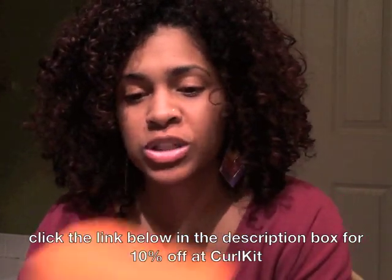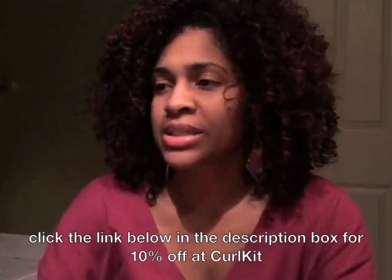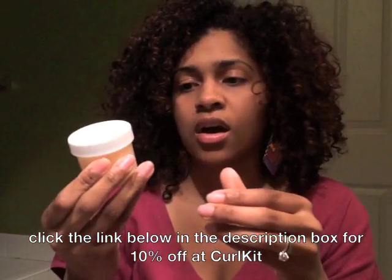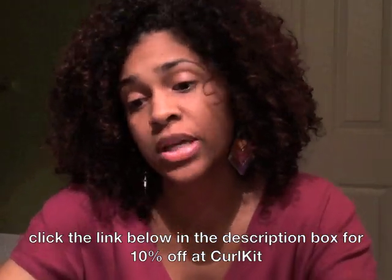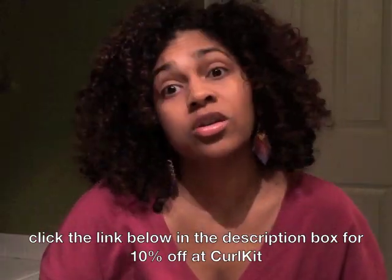It's kind of like getting a goodie bag each month — you don't know what you're going to get. Out of all the products, I'm most excited about the tea tree conditioner, the My Honey Child hair mask, and the Mixed Chicks kit. Those three I'm really really excited about. The others I'll try out too, but I'm especially excited to use that deep conditioner tonight.